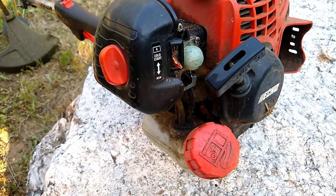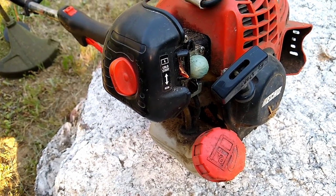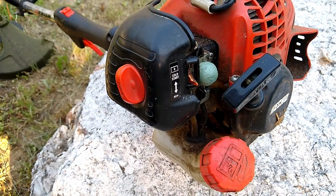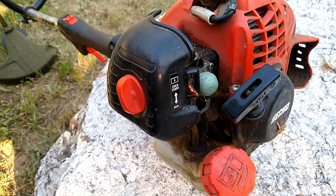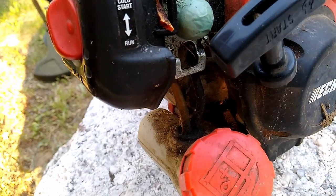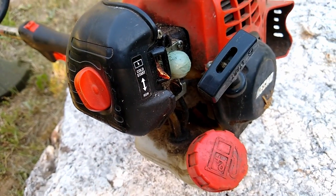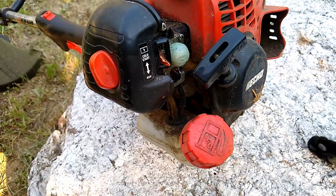If it breaks I'll probably just use another latex glove finger to repair it. It's covering the original primer bubble — I left the bubble there and just put the finger over it. I resealed it with four little screws and it works great. Just a tip I wanted to share with you. Thanks.